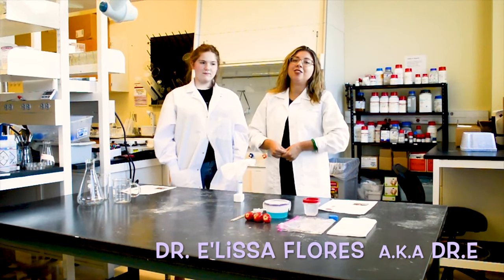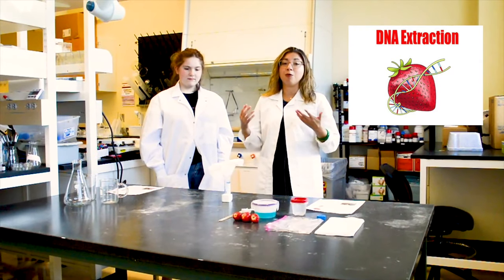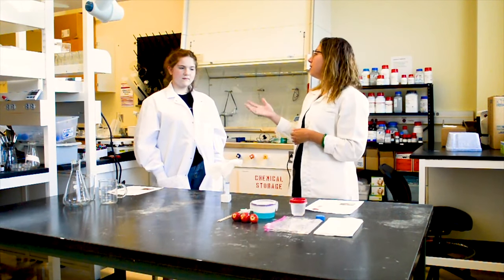Hi everyone, I'm Dr. Elisa Flores, also known as Dr. E, and today we're going to be extracting DNA from a strawberry, and I have my lovely helper here, Rosella.